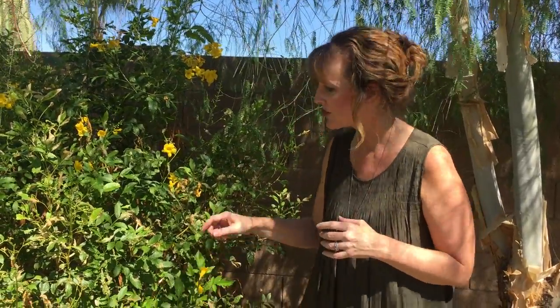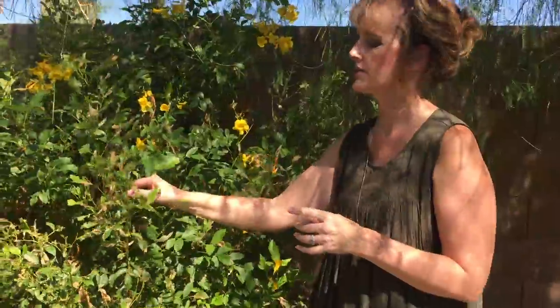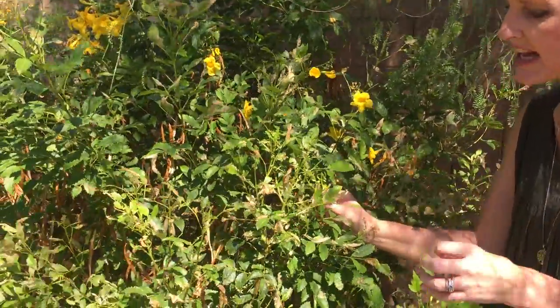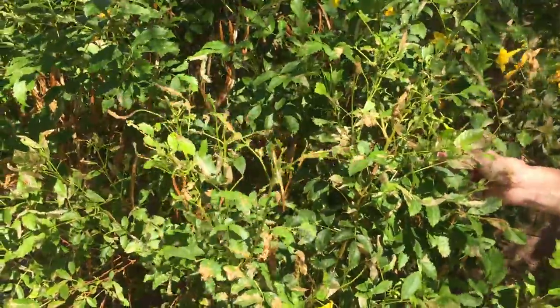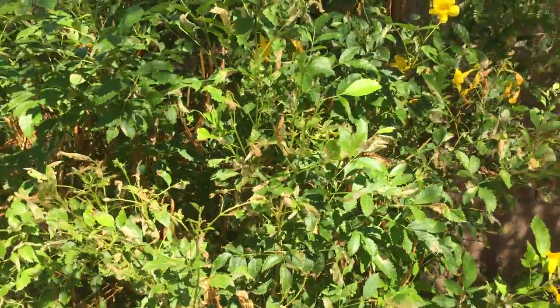You may also notice, if you look — and I'm not seeing anything for sure — but if you see little black specks or pebbles, those are the droppings from the caterpillars. So that's also a sign that that's what you may have.